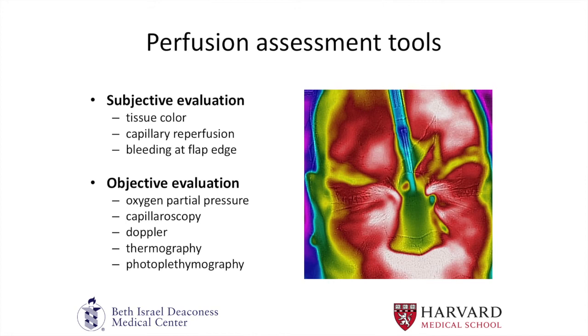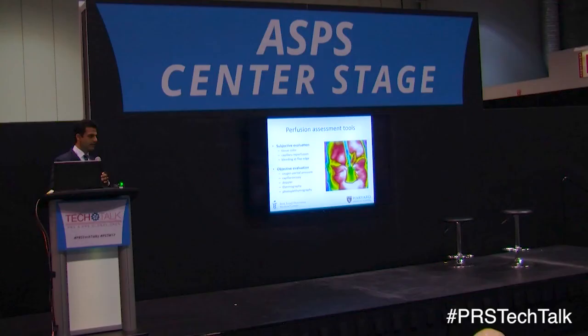Here is an image of a gentleman's face — here is his nose and here are his eyes. This is the FLIR device, which attaches to your iPhone and looks at the surface temperature as a surrogate for tissue perfusion. Many of these devices are sophisticated, but the problem is that they often are not sensitive enough to provide us data to make clinical decisions intraoperatively, reliably.